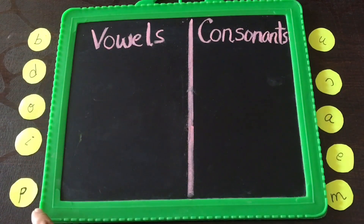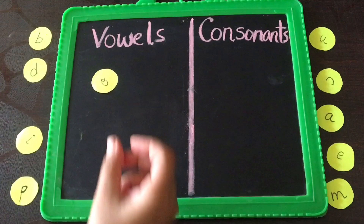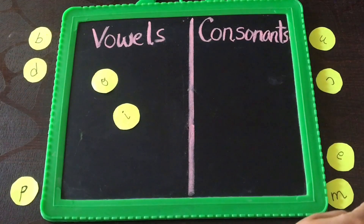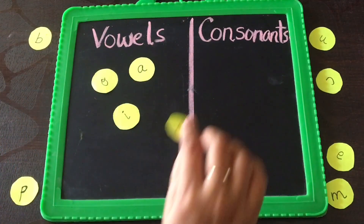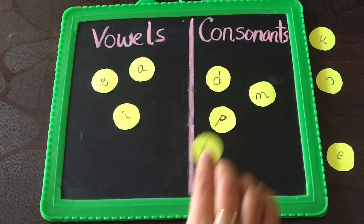The last activity: write 'vowels' and 'consonants' and cut out all the alphabets in circles. Ask the child to put the vowels in the vowels area and consonants in the consonants area. For example, O goes in vowels, then I, then A. In this way it will be really fun and the child will enjoy learning vowels and consonants through these interactive activities at home.